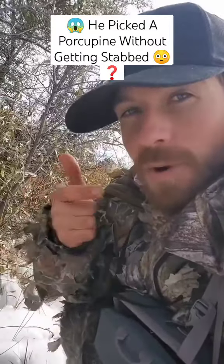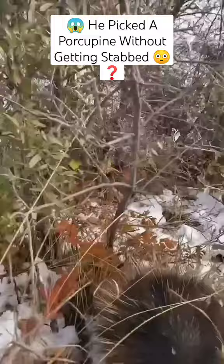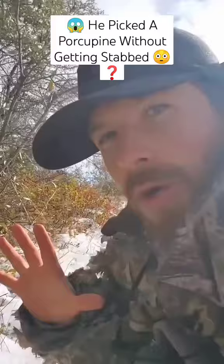You can actually pick a porcupine up without getting stabbed, and I'm gonna show you. Look at the back here — that's his line of defense. Right now he's in striking mode. If I touch him, he'll flick me with his tail.